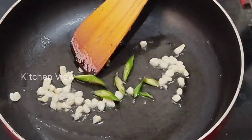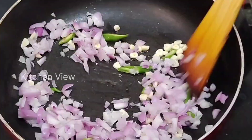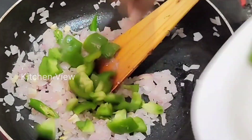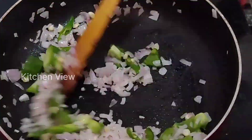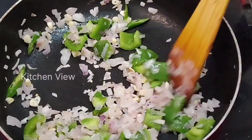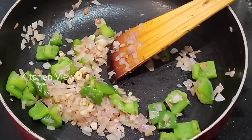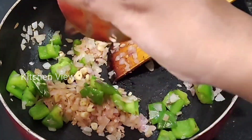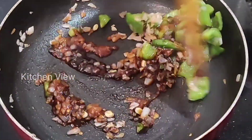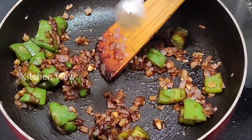Add green chilies. Add onion and toss it. Let's fry. Add salt. Now fry. Add red chili sauce, add tomato sauce, and also add a tablespoon of soya sauce. Add a little pepper.